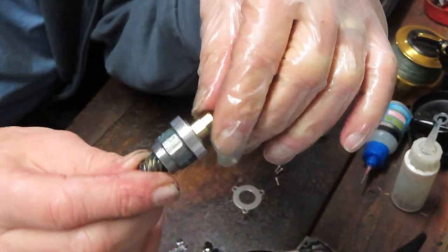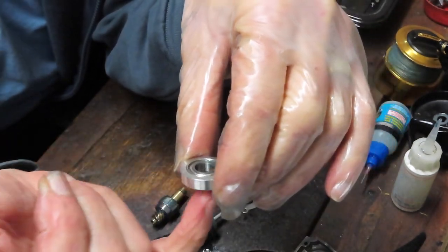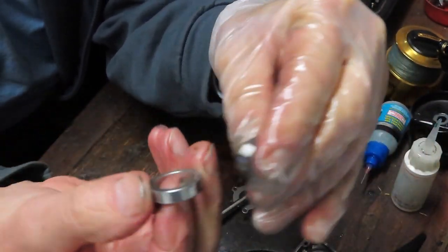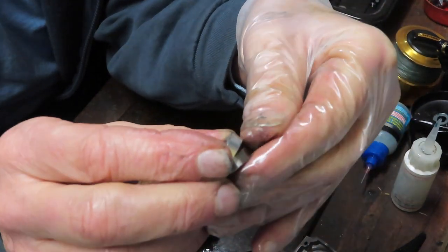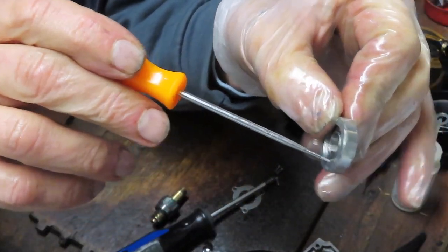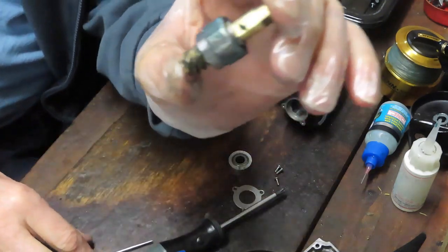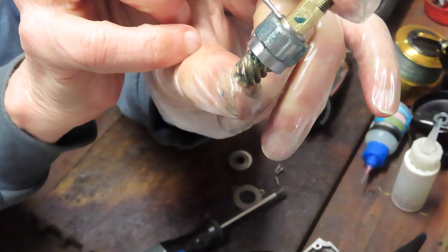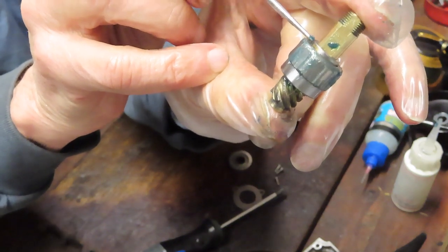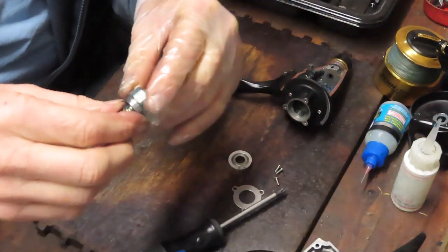The collar from the anti-reverse gear sits proud. If you put the collar down the wrong way on the bearing, this will not fit, and when you tighten your rotor down it's not going to move. Here's your anti-reverse clutch. Take note: the metal side is one side and the plastic side is the other. The plastic side is the downside on the anti-reverse bearing.